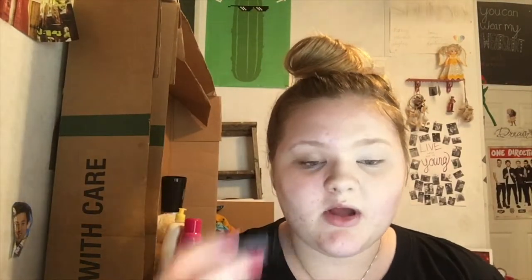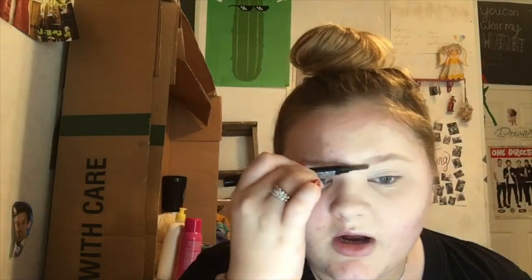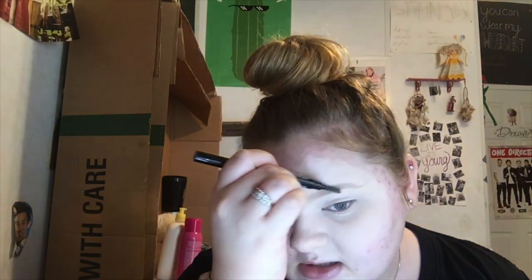I'm going to use my Wet n Wild Ultimate Brow Pencil in Taupe and brush my eyebrows. You guys already saw me do my eyebrows if you watched my Instagram Story video from last Thursday, but I'm doing them again anyway. So just brush them, take it, and I don't really care where I lay the color because I'm just going to carve them out in a second anyway.